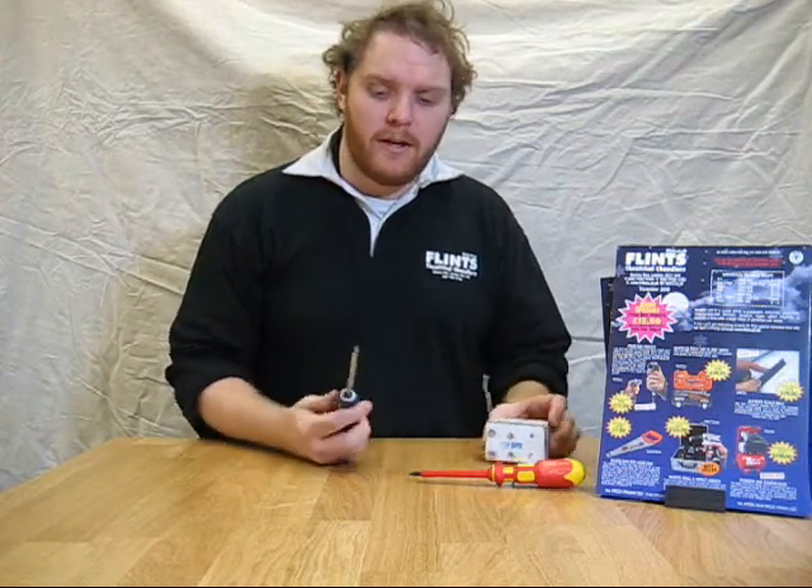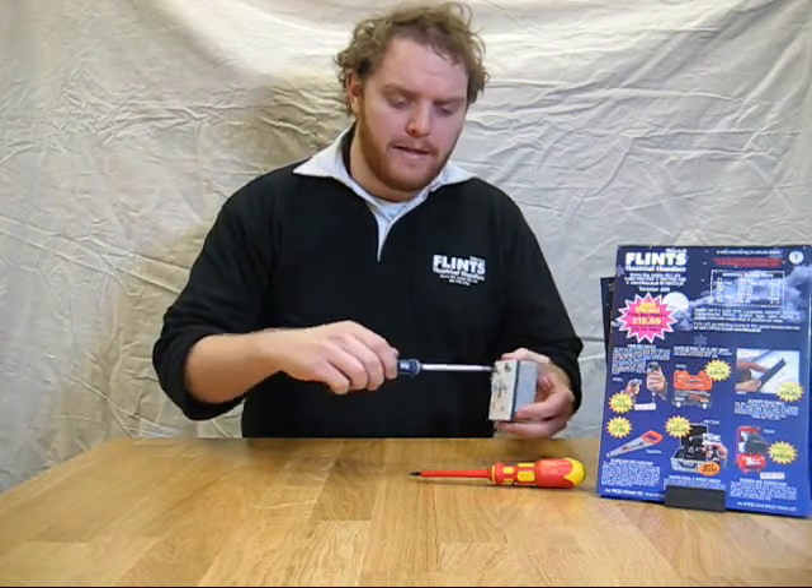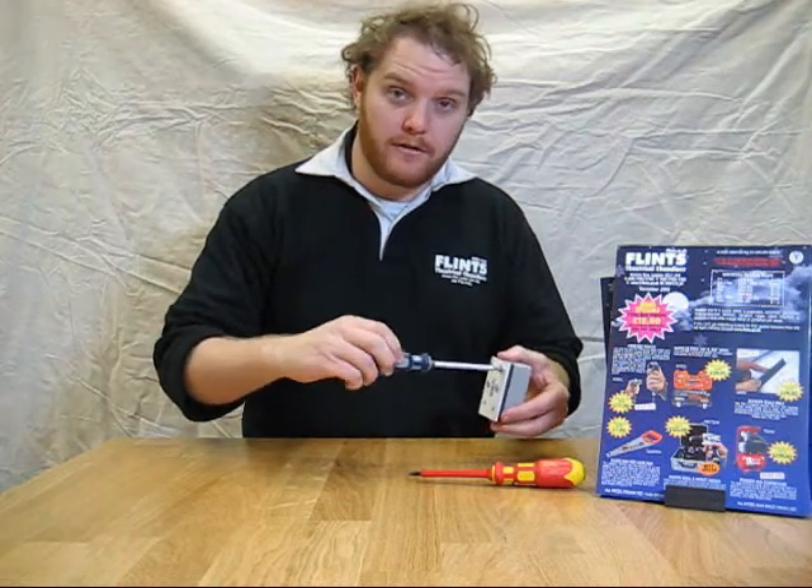It's a British design and its unique tip enables you to use it on either PH or PZ 1, 2 and 3 sized screws — the only screwdriver that does that.